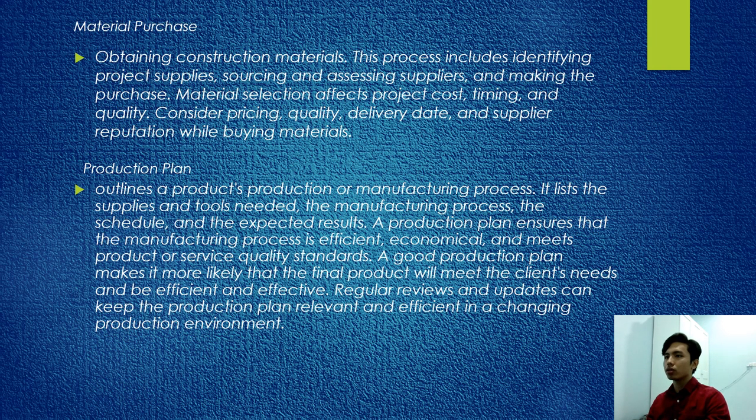Material purchase: the technique of selecting construction materials includes identifying project supplies, sourcing and assessing suppliers, and making the purchase. Material selection affects project cost, timing, and quality. Consider purchasing quality, delivery date, and supplier reputation when buying materials. Production plan: it outlines the product manufacturing process, listing supplies and tools needed, the manufacturing process, schedule, and expected results. A good production plan ensures the manufacturing process is efficient, economical, and meets product service standards. Regular review and updates keep the production plan relevant and efficient.